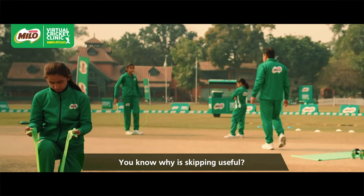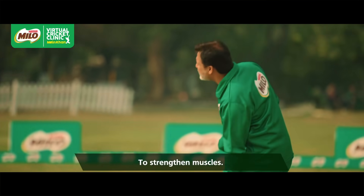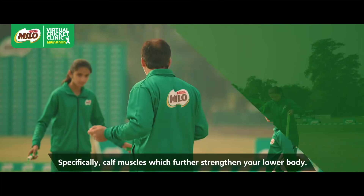It's skipping. Do you know why they do it? For muscles. Yes — muscles of your calves. The calves are built through skipping.